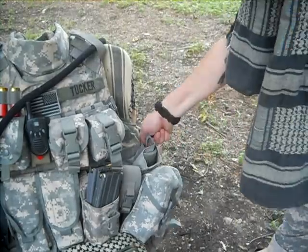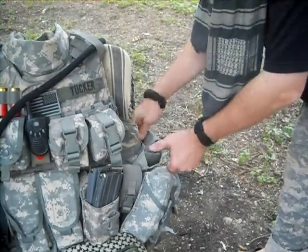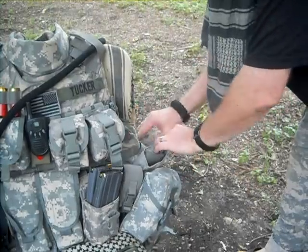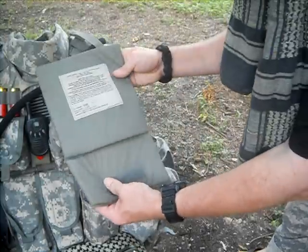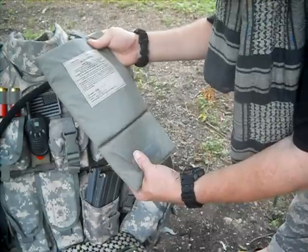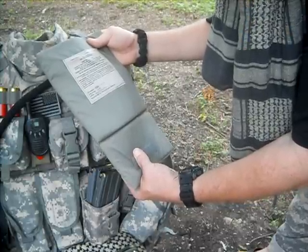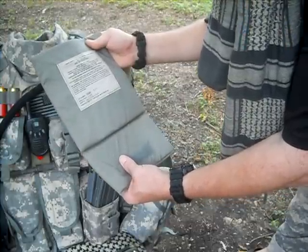On the sides, these are from Point Blank and it has the soft armor in it. It says 'carrier, ballistic, panel.' The ESBI will protect you from fragmentation and 9mm submachine gun or less threats.